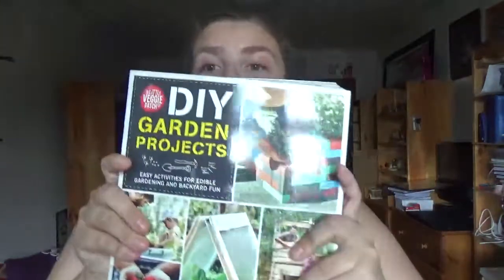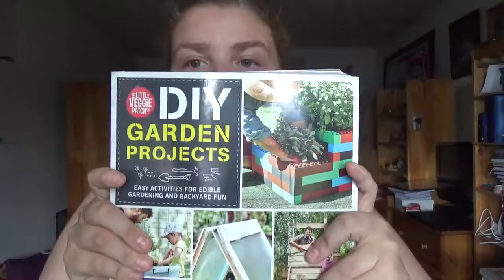The next one is more concerned with the garden and green space of your place — 'DIY Garden Projects: Activities for Edible Gardening and Backyard Fun.'